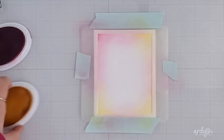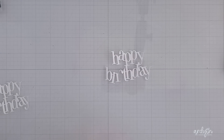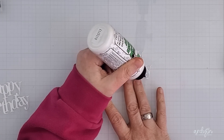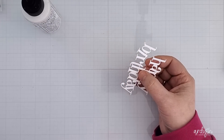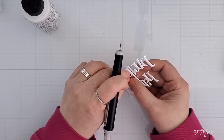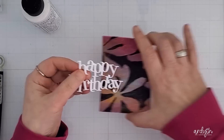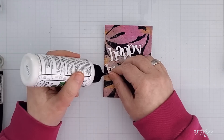Just a quick note about stacking die cut sentiments — this one was broken. If you rip a die cut word it doesn't necessarily have to be thrown away. The clean full die cut can be the top layer and the ripped one can be the layer underneath. No one will ever know. You may get one that is too far gone, but I bet most of the time you can salvage it to use as a layer.